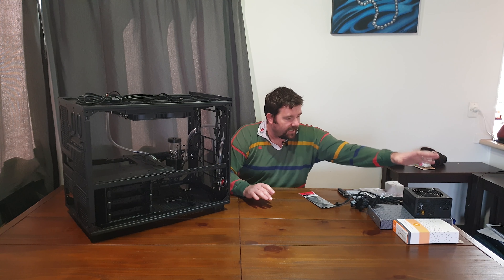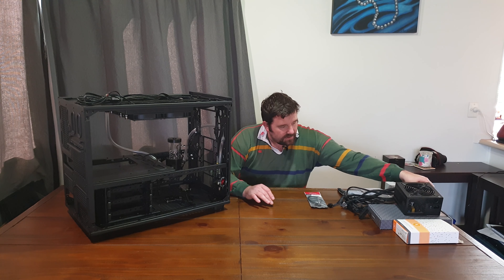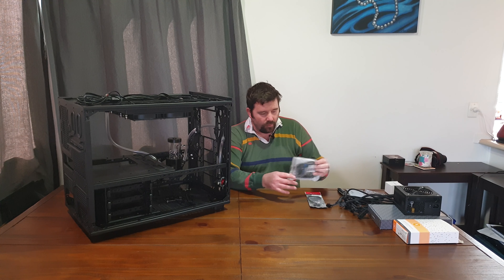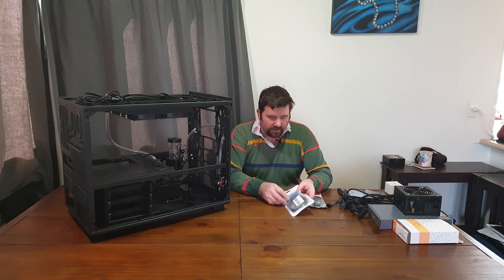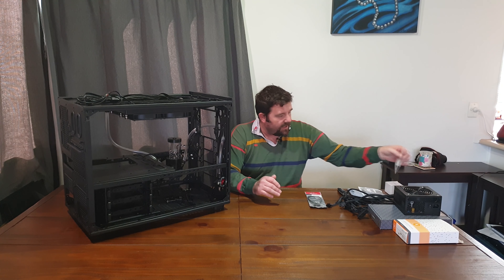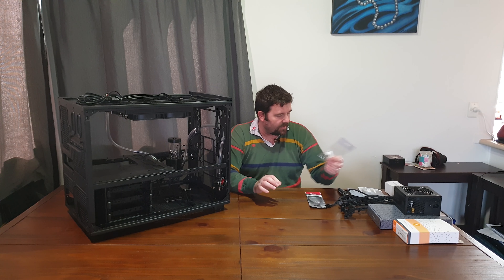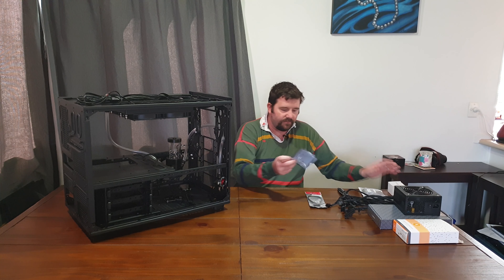To do this test I have a test power supply — a little 450-watt CoolerMaster Bronze. I have some RGB extension cables; I only needed two or three but could only buy them in a pack of ten. I have a jumper to start the power supply without plugging into a motherboard, and a small power supply which powers a little RGB strip generator.